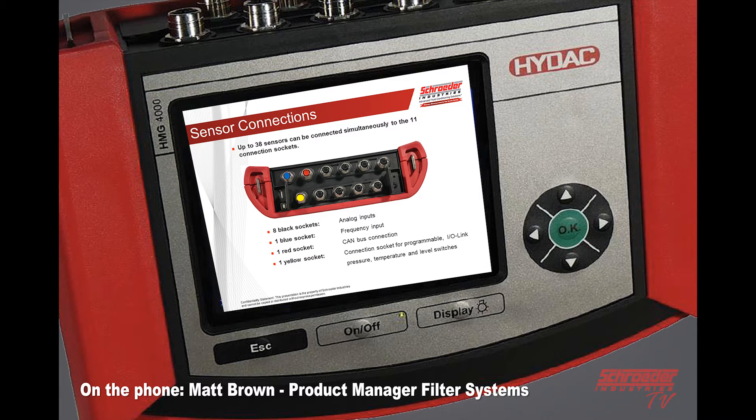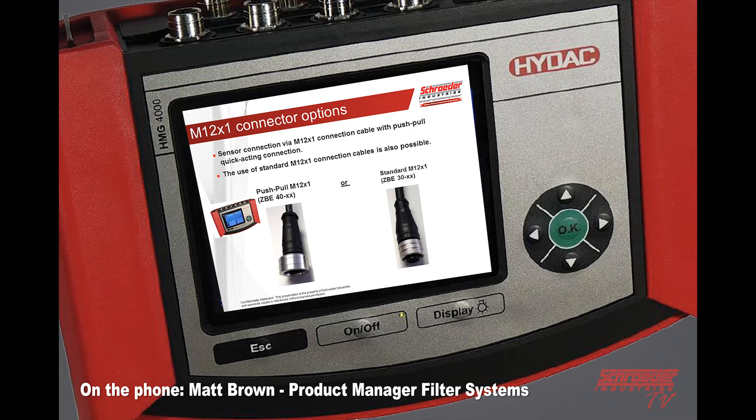It's got many more inputs on it. Analog inputs are the black sockets. The blue socket is for digital inputs such as frequency. The red is going to be strictly for CAN bus, and the yellow socket is for a programmable input-output link, such as a pressure, temperature, or level switch. And you've got different connection options now.